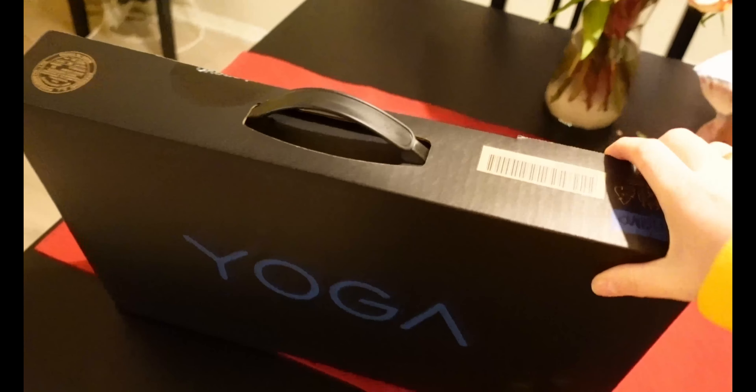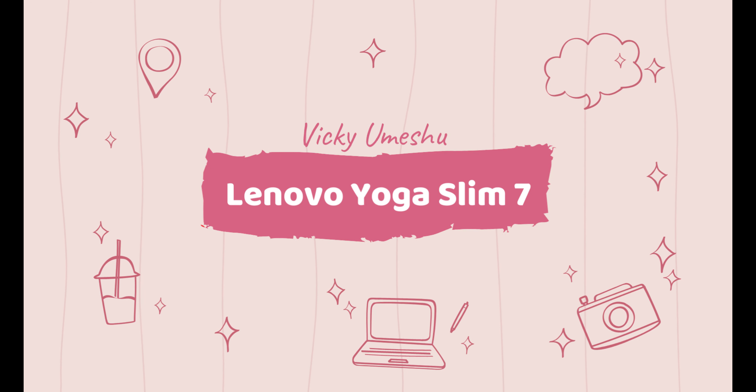I bought a new camera. I am so excited, so I was thinking that I'm gonna do a little bit of an unboxing with you.